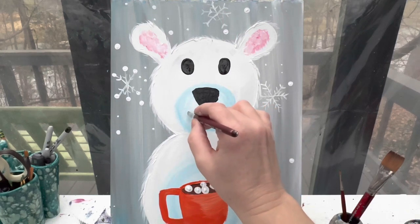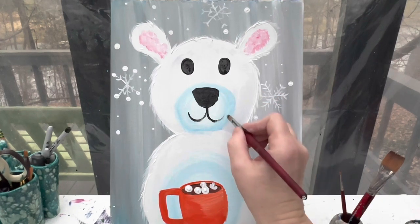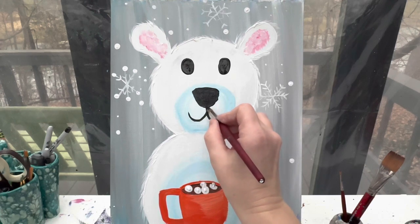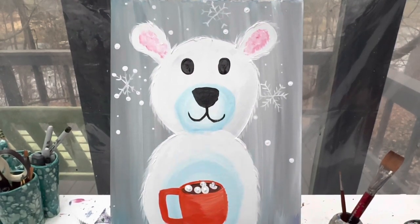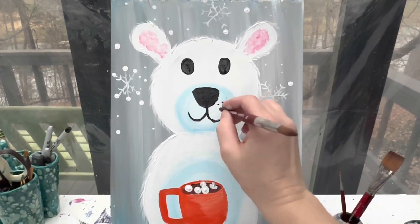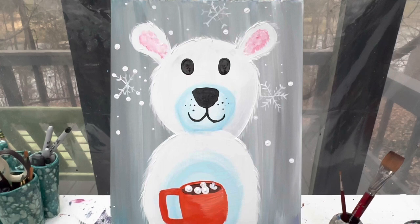From there I'm going to take a line and make a small hook up and then back over for his mouth. I can use the back of my brush to add just a couple of little dots on his cheeks. I think this guy looks so cute — I love him! We're going to let this dry and when we come back we will add in all of our final details on our polar bear.